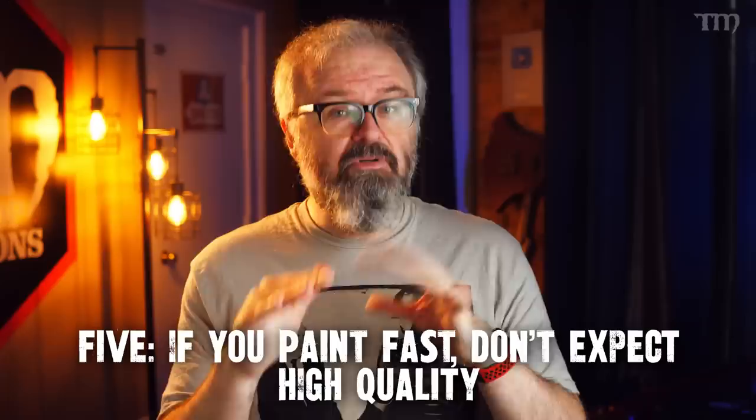And finally, number five: if you paint fast, don't expect high quality. Some people can get high quality while painting fast — good friends of mine, Sam Lenz and Vince Venturella, come to mind. They are amazing examples of folks who can paint fast and get amazing quality. But when they are trying to win awards with display-quality paint, they are not trying to paint fast. For tabletop stuff, yeah, they can crank out amazing-looking models far better than I can and do it quickly, but it's because they've been doing it for a very long time.